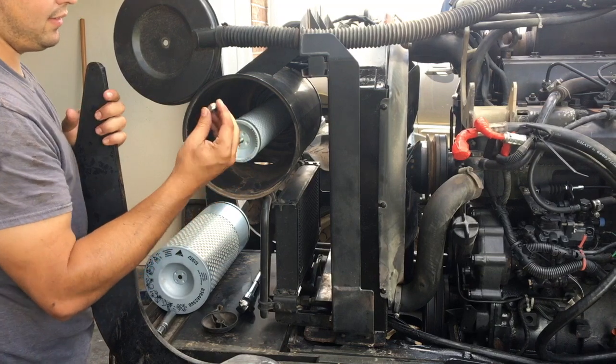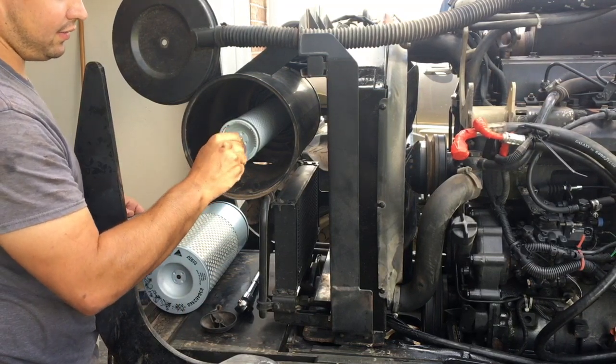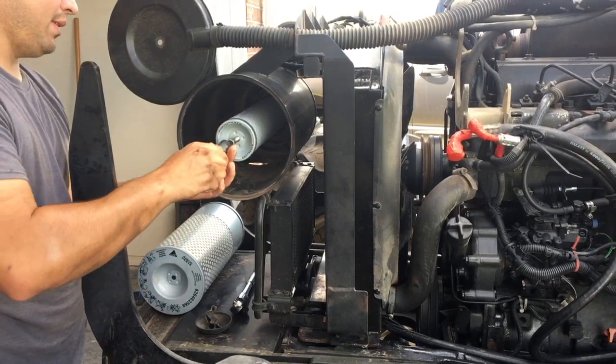To remove this, you just use this nut — it's eleven-sixteenths. Put the air filter back on and bolt this back down.